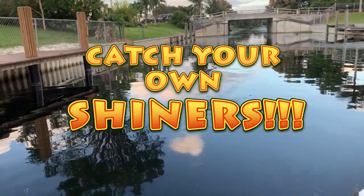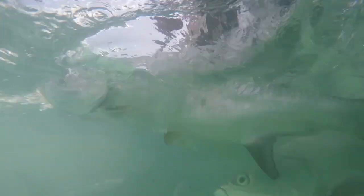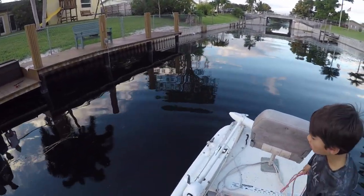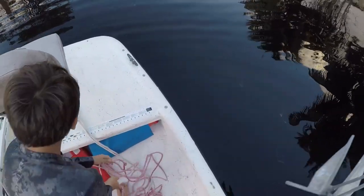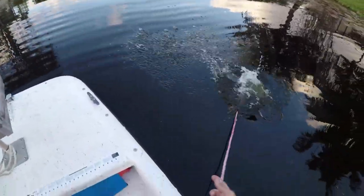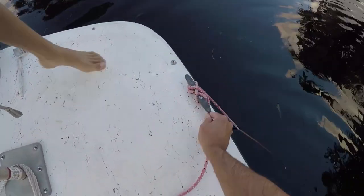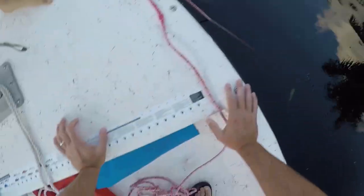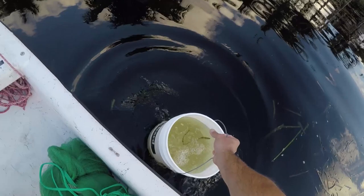With a little bit of vanilla extract. Oh, there's shiners hitting right here — look at that! This is all we need to do, we don't need a lot. And then what we do is we tie off right here like this — we don't need a whole lot.